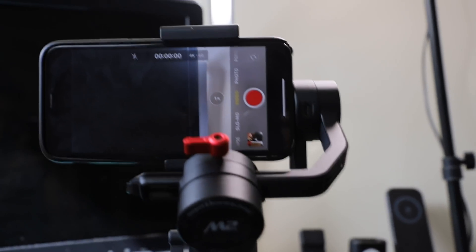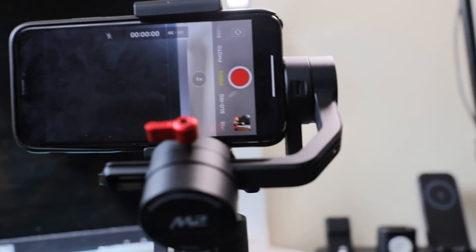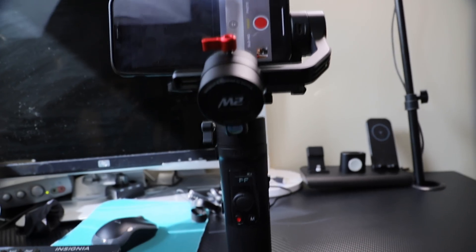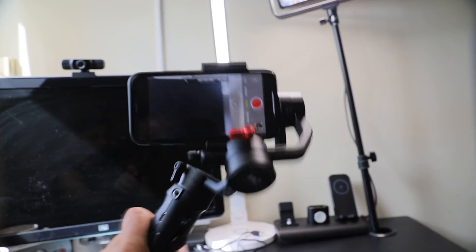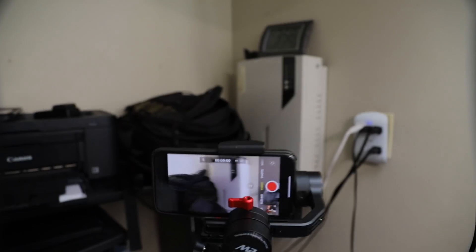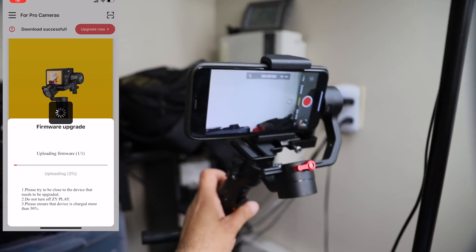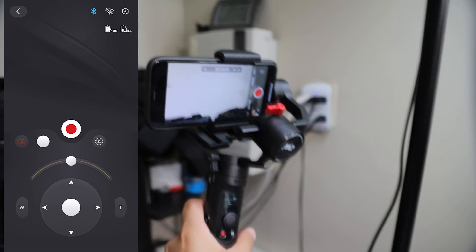This Zhiyun Crane M2 can handle a maximum payload of only 0.72 kilograms or 1.58 pounds (720 grams). In order to use your devices with this gimbal, they must fall within this weight range. There is an app to connect to the gimbal called ZY Play — it is very easy to connect and control. Also, if your camera is Wi-Fi controllable, you can control it from the gimbal, which has built-in record and zoom in/zoom out buttons.